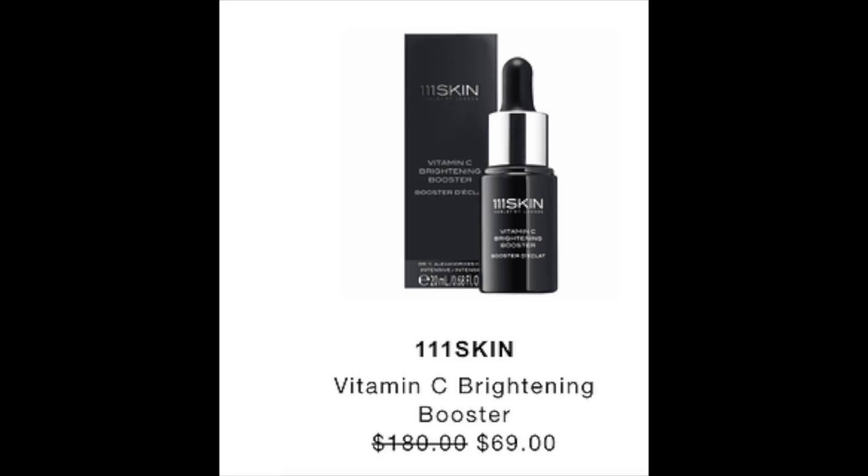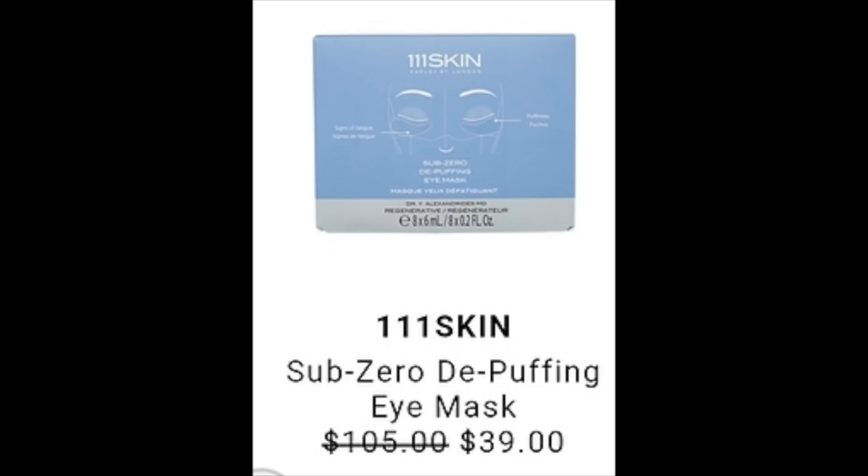I'm going to cover the next two together — they're both from 111 Skin. The first is the Vitamin C Brightening Booster, retail value of $180, going to be reduced to $69 during the sale. The second is the 111 Skin Sub-Zero De-Puffing Eye Mask, retail value of $105, reduced to $39. For the Vitamin C, I found it everywhere for $180 — Neiman Marcus, Barney's, Revolve — and it has 4.5 stars on Ipsy with 47,000 reviews. It's water-based with vitamin C for discoloration, though it does have fragrance, which I wouldn't want on my face while sleeping. For the Sub-Zero Mask, you can get one for $15 or ten for $105. There are few reviews but all five stars. This is something I'll definitely pick up for $39 because I love their other masks so much.